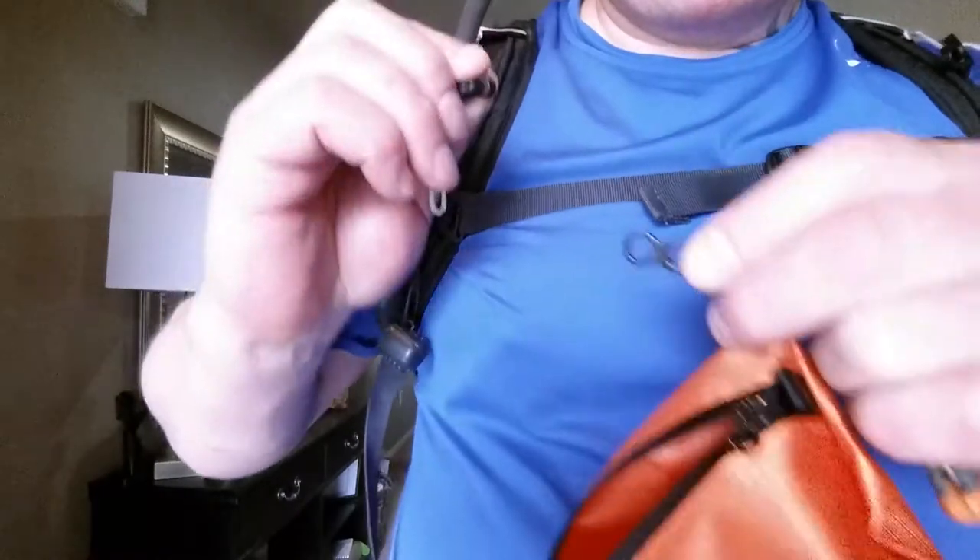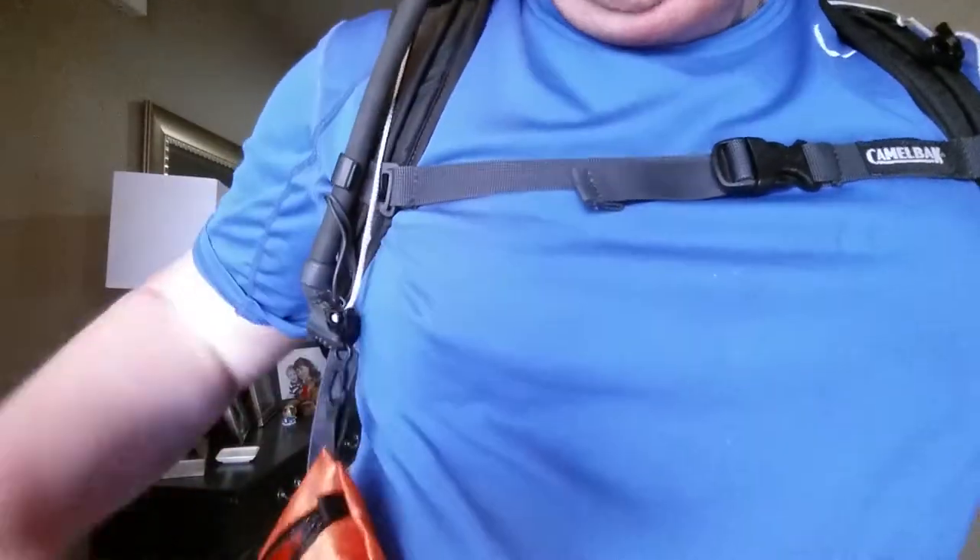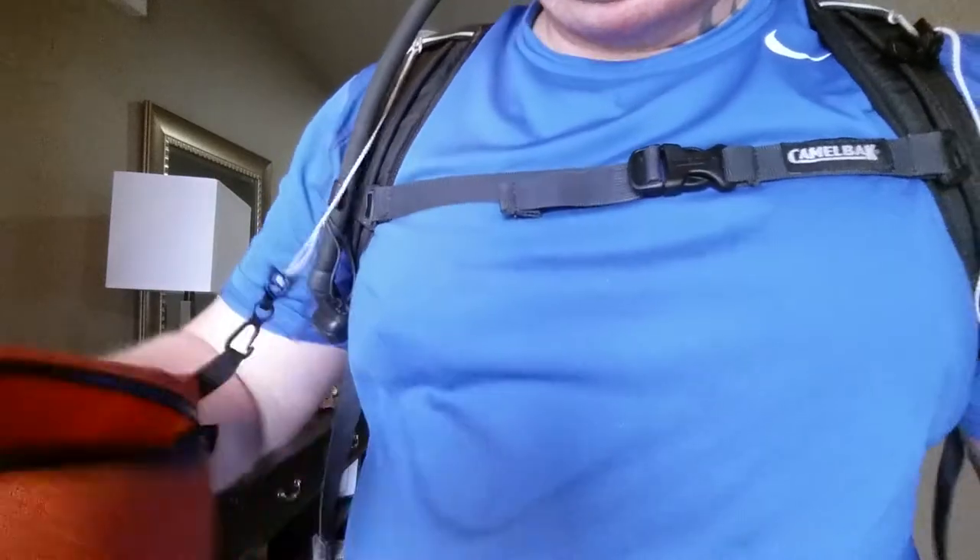Whenever you're ready to use it again, just put it back on and it'll just hang there until you're ready to deploy it again.